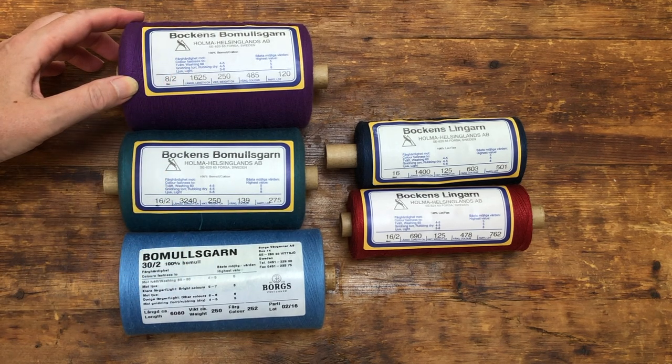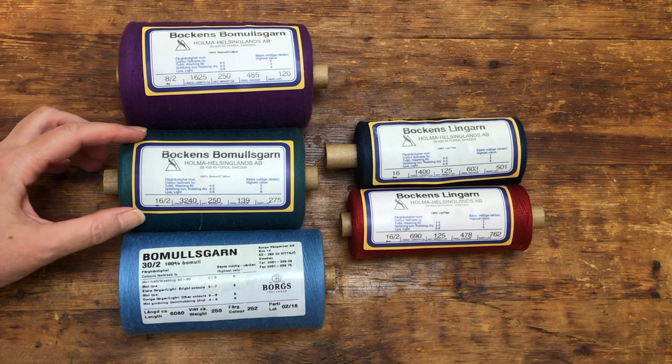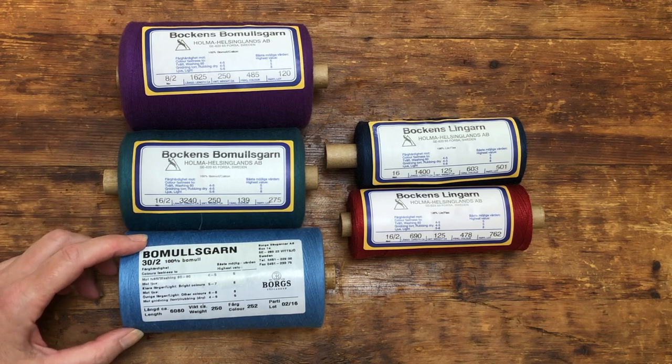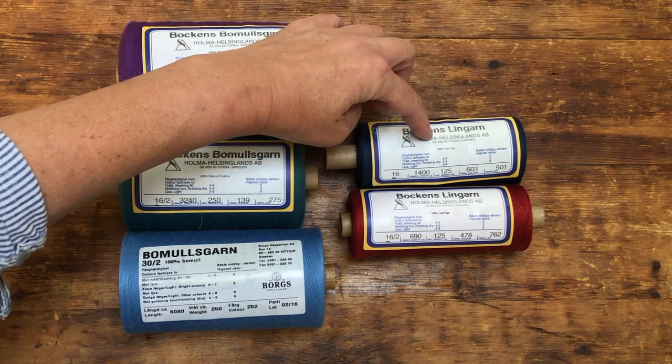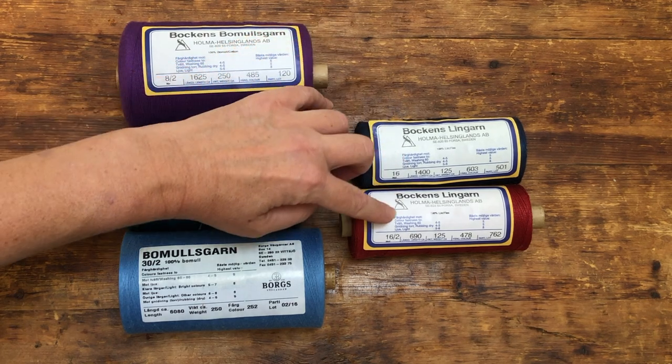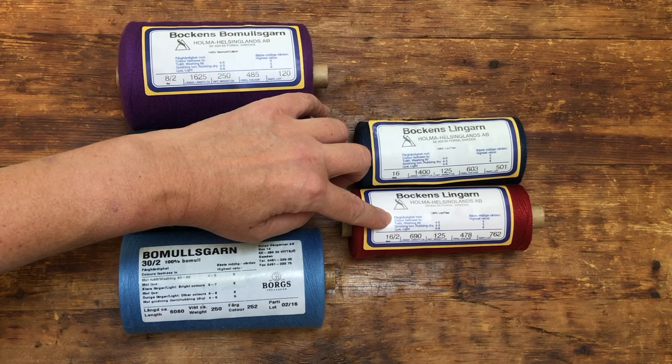This is 8/2 cotton, relatively inexpensive and widely available. Here is 16/2 cotton, a real workhorse and the most versatile yarn there is in my opinion — it's probably the one I use most often for drawloom warps. Finally, 32 cotton. The dyed stuff is getting a little hard to find, but it is well worth seeking out for the fine detail it affords us. All of these work great as weft, but I do love a linen weft — number 16 linen singles and 16/2 plied line linen, depending on what I'm weaving.